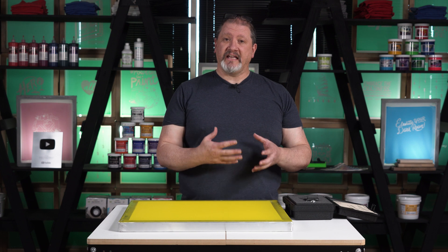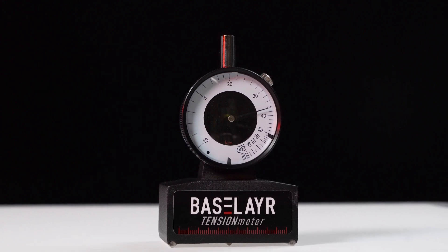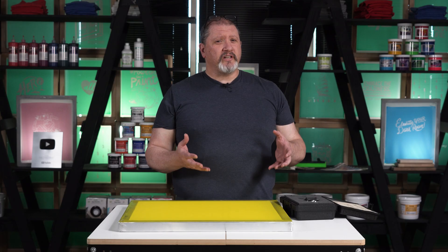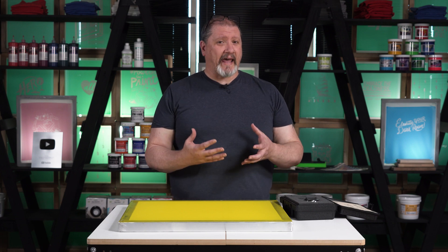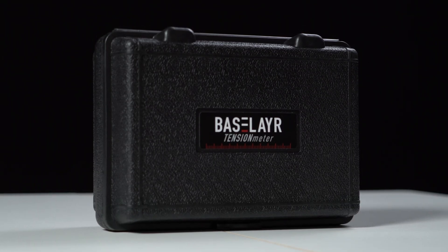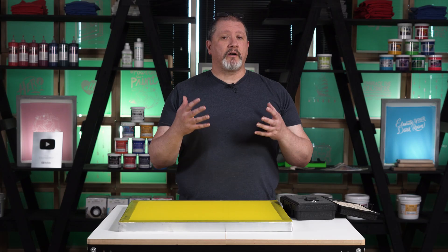Do tension meters lose calibration over time? Absolutely. These are dialed-in instruments and they will loosen up over time, just like strings on a guitar. Unfortunately there's no real way to tell when a tension meter starts to lose accuracy, so it is important every couple of years to send it in for recalibration.